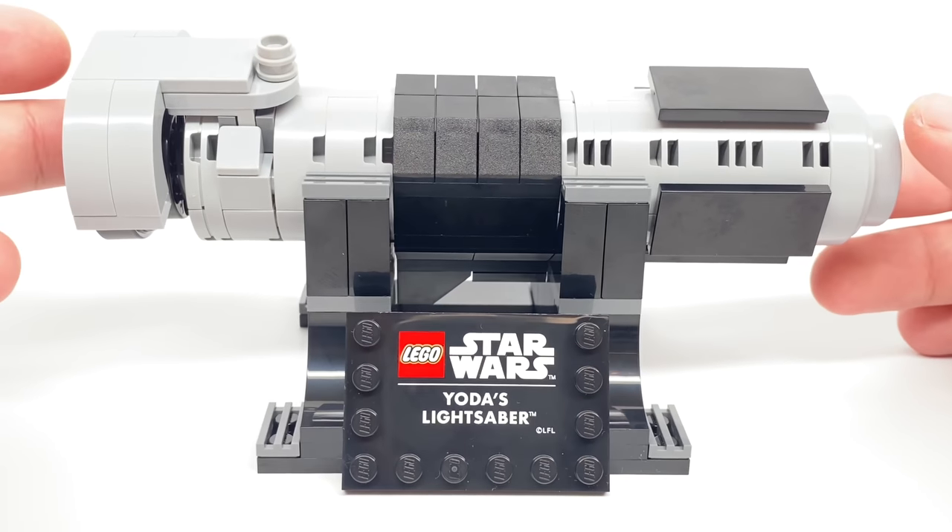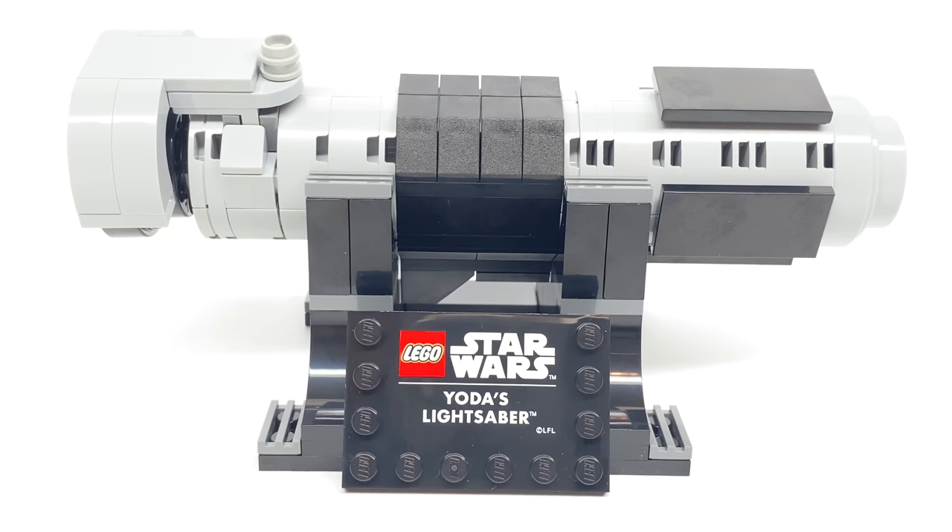Hello, Just2Good here, and today I'm doing a look at the LEGO Star Wars 2020 Yoda's Lightsaber set, which has 140 pieces and is a promo if you buy the Mos Eisley Cantina from LEGO stores or shop at home.